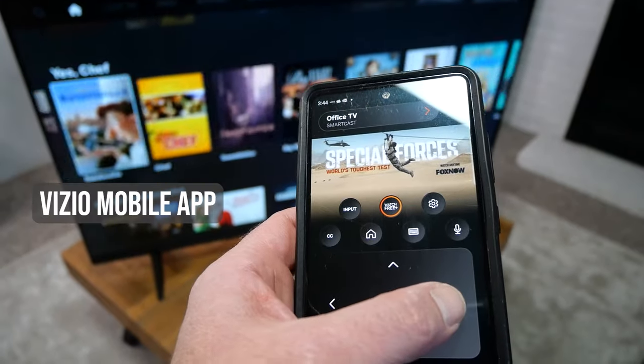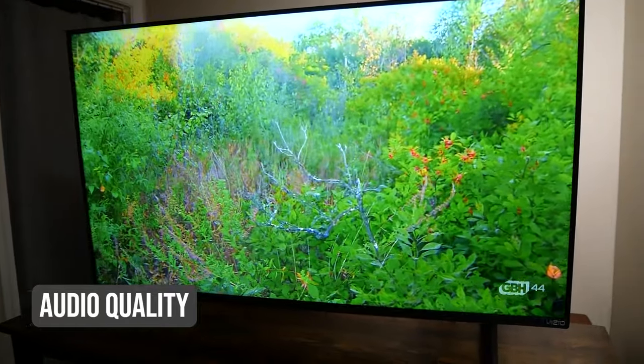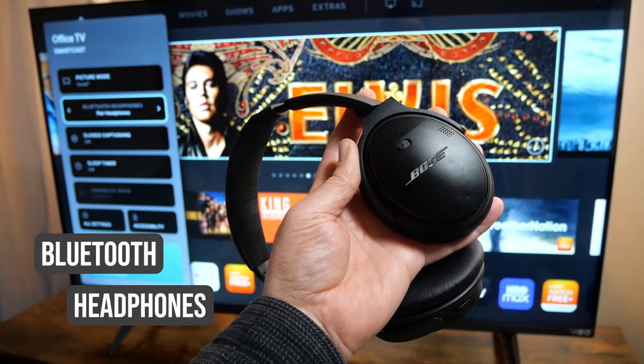Vizio also has a pretty nice mobile app that has all the same features as your remote. I would say the TV speakers have adequate sound. The TV came preset with DTS Virtual X, but after tinkering around with the audio, I preferred using surround sound. The V-Series also supports Dolby Audio and Dolby Atmos pass-through when you pair it with a Vizio soundbar. You also have the option to connect with a pair of Bluetooth headphones. I connected my wireless Bose headphones to the television, but I found that even using the headphones, the sound was adequate — I wouldn't call it great.